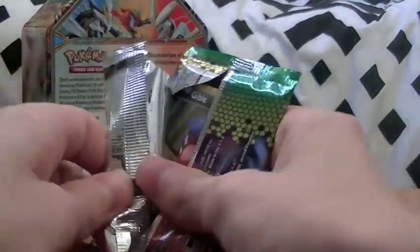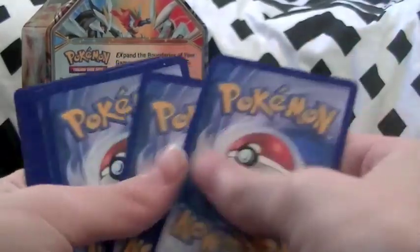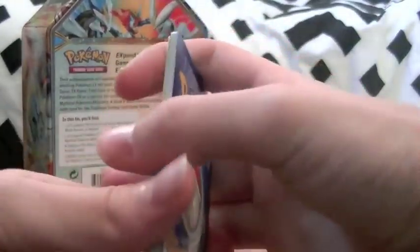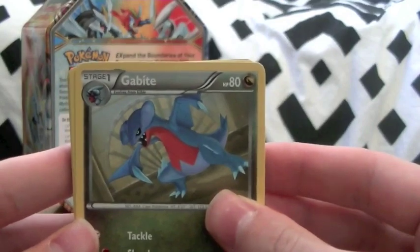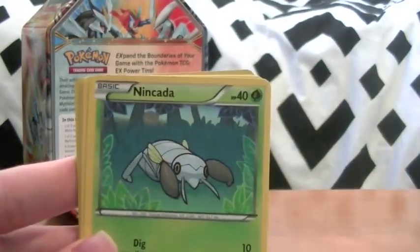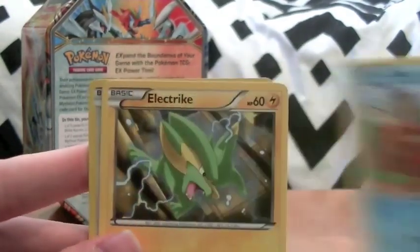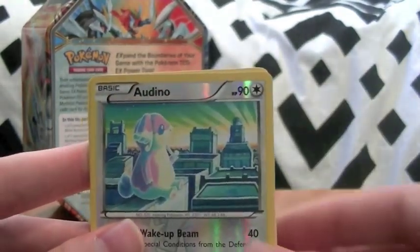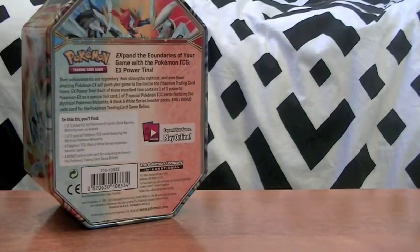Second time's the charm. Jump straight into that one - one two three four five six, don't count too many times because you ruin it. Oh, Gabite - that's freaking awesome. So we've got Gabite, Skiploom, Vigoroth, Gible, Nincada, Wurmple, Buizel, Electrike, and our reverse is an Altaria. I pulled the normal one of that last time. And our rare is a Seismitoad. That's pretty average, but rares are rare. Seismitoad seems really common throughout Dragons Exalted.